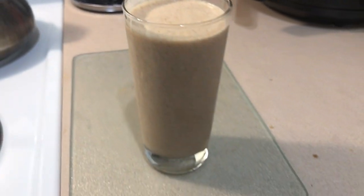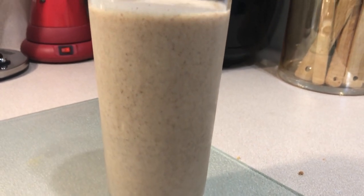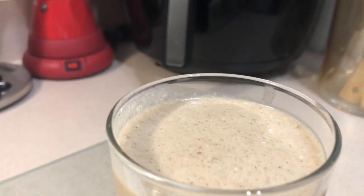What is up yellow gang? Allura Shari here. Thanks for tuning back into my channel. Today we're talking about this amazing Sea Moss drink to die for.